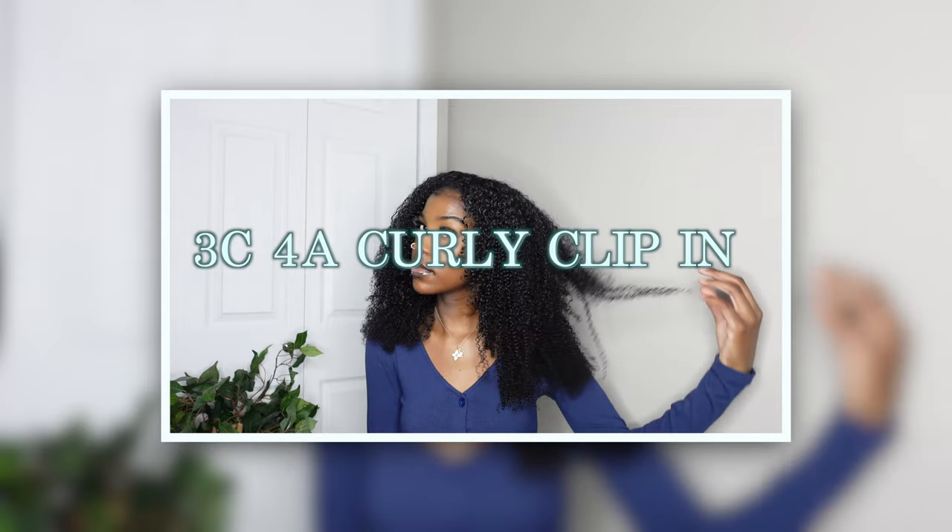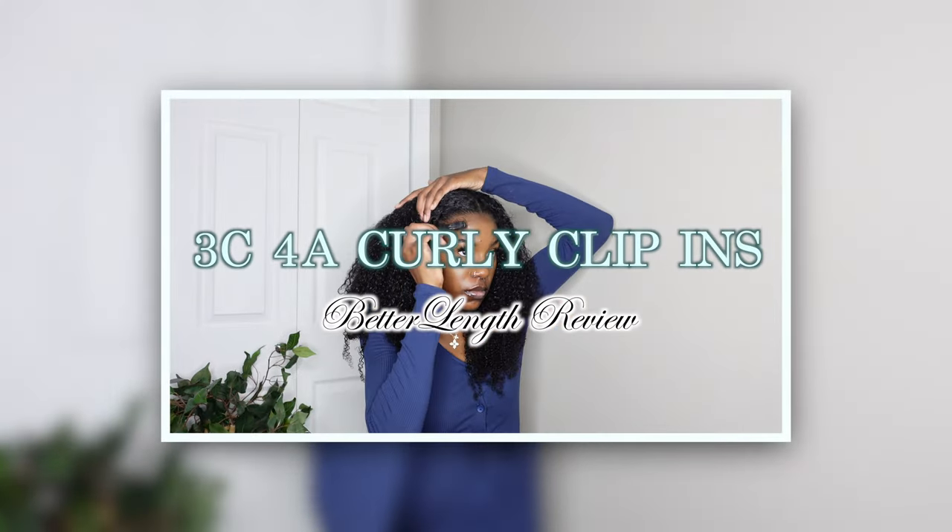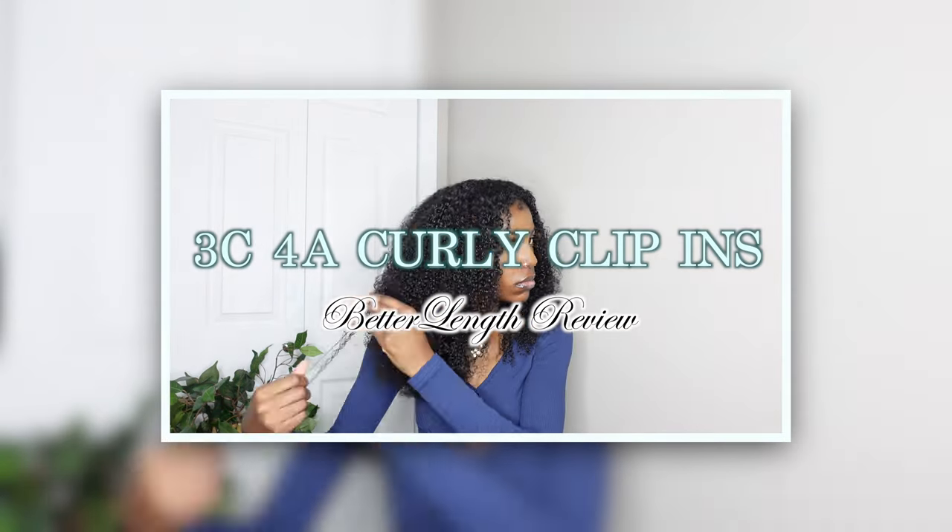Hi, welcome or welcome back to my channel. In this video, as you can see by the title, I'm going to be trying these Better Length curly clip-ins in the texture 3C4A. Thank you to Better Length for sending these clip-ins.